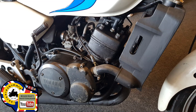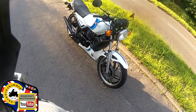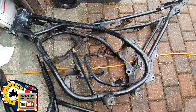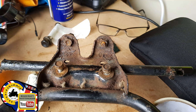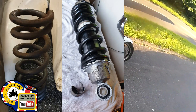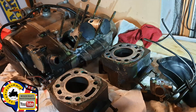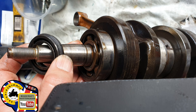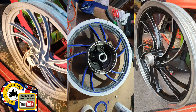We decided to completely restore it — completely stripped it down, absolutely nut and bolt, so every single part was off. Had it resprayed, had the frame stove enameled, completely rebuilt the engine as well — re-bored, new pistons, new crank, new seals, everything. The whole lot has been done, the wheels have been stripped and rebuilt.